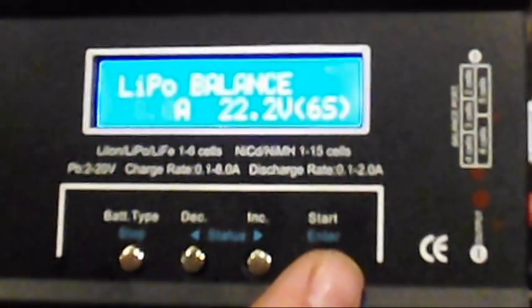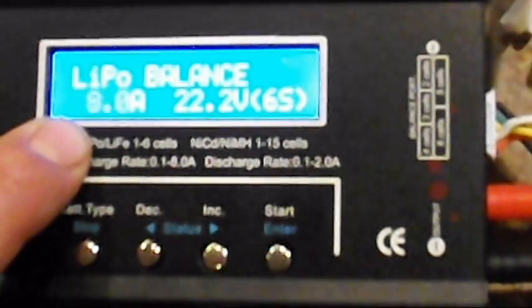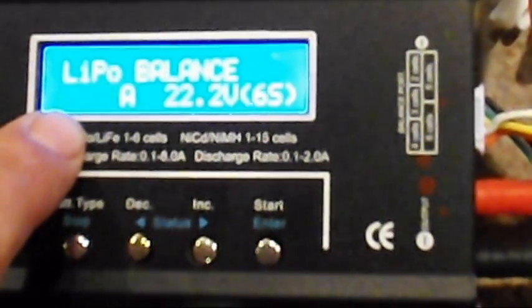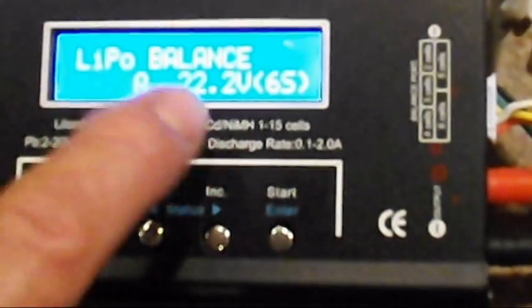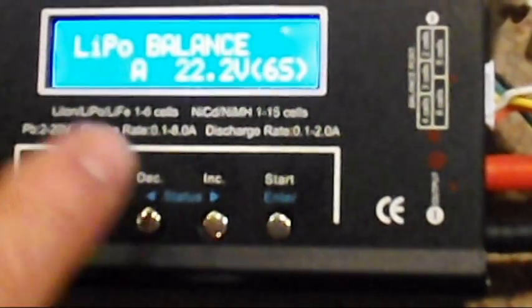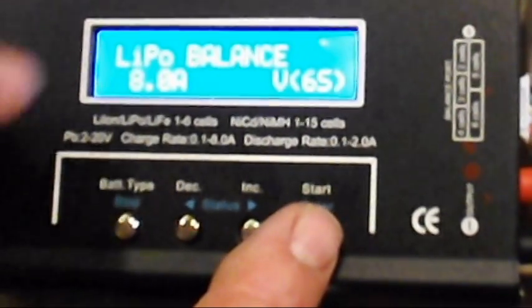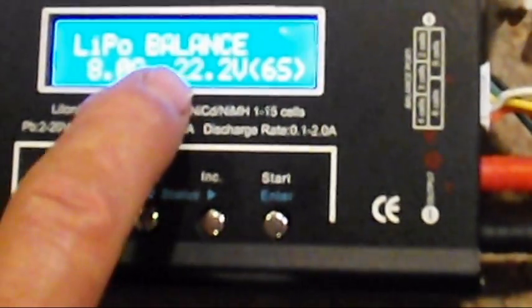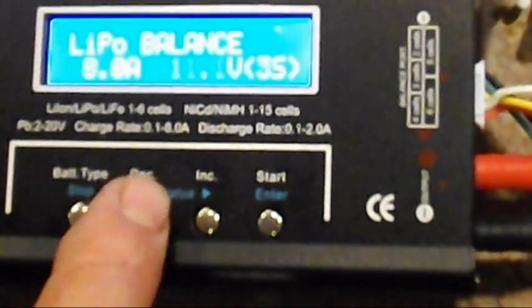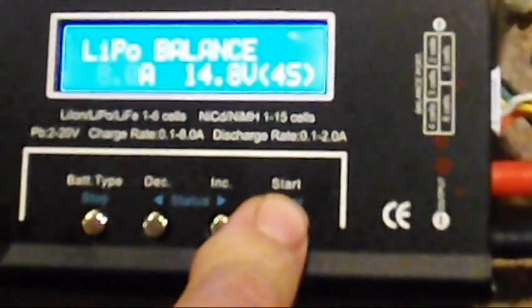1C on a 2,000 milliamp battery would be 2 amps, so 5 times that would be 10. So you could charge a 5C, 2,000 milliamp battery at 10 amps, but we're only going to do 8. This is a 2,200 milliamp battery, so it can go even a little more, but 8 amp is the max. Then we'll set our voltage down to 14.8 and now we're going to charge.